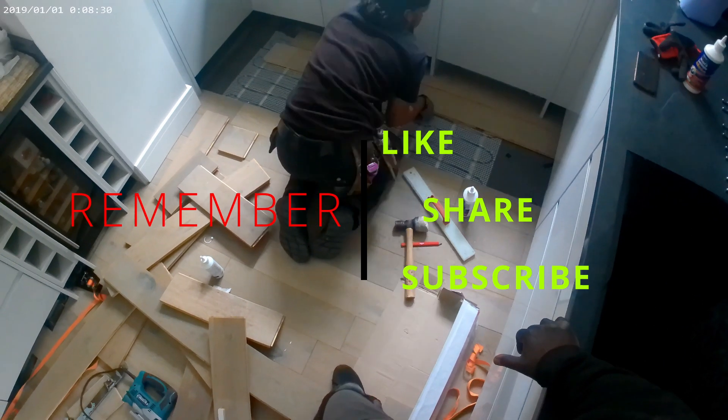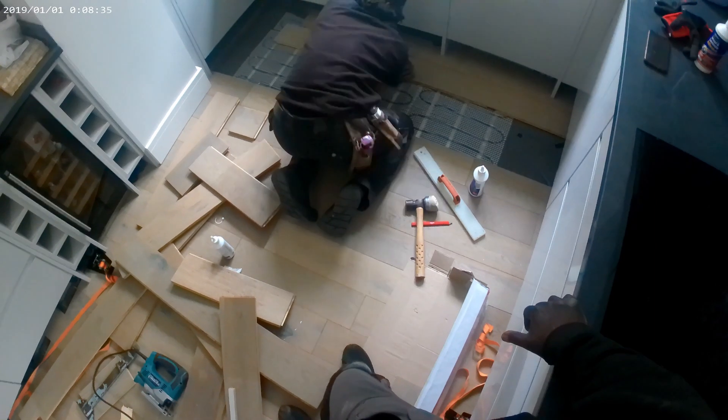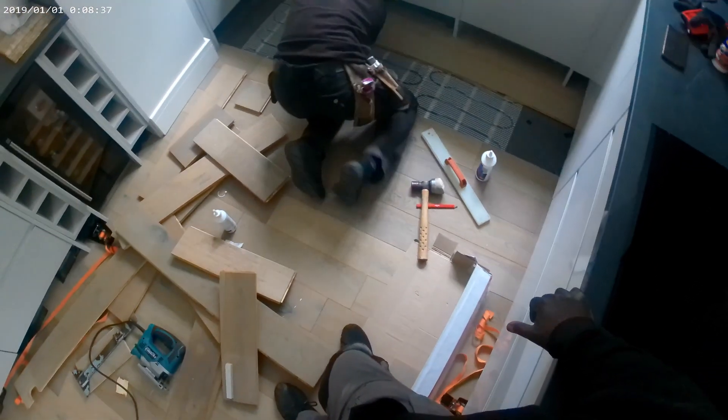What we're doing here is removing the old engineered wood so that we can fit the new one. They go slightly under the unit.